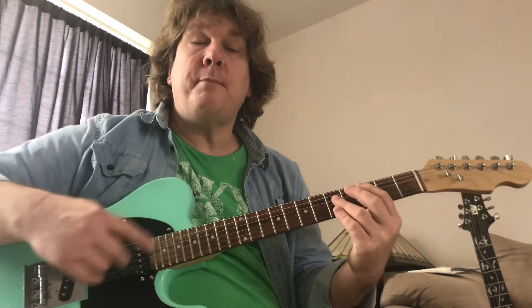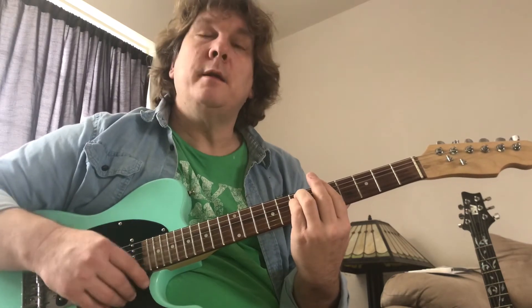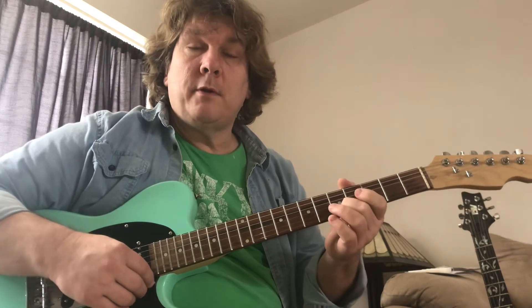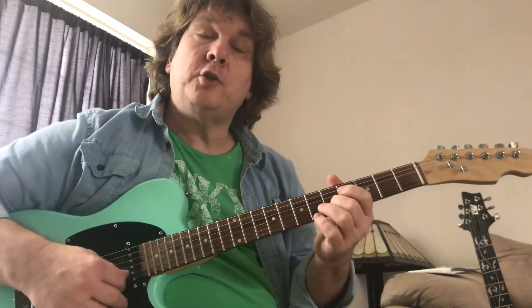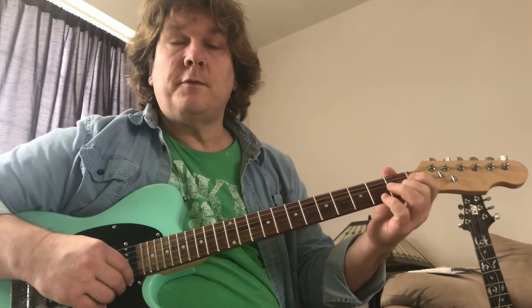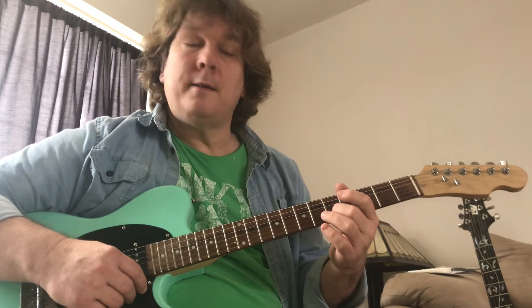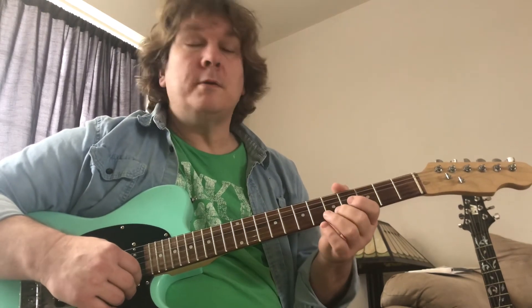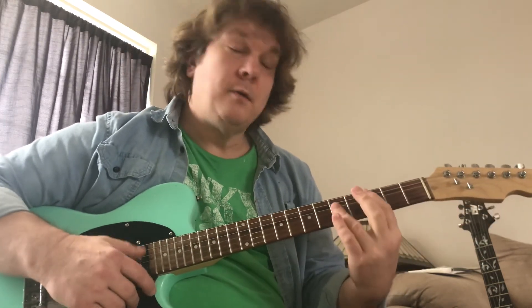There's a passing chord on G, then back to A minor. You can leave the passing chord on G out and just go straight back to A minor. On the A minor the riff goes, on the F it can also go. I think on the C you drop down to this C on the first fret on the B string. So when it's on A minor, it goes to F, then when it goes to C, and then back to A minor — that's the chorus.